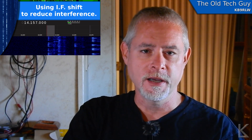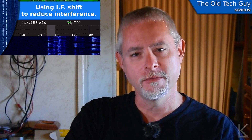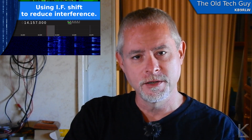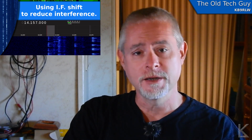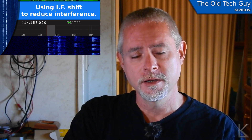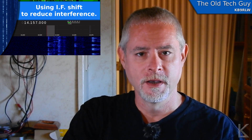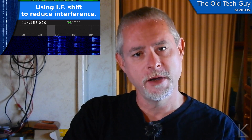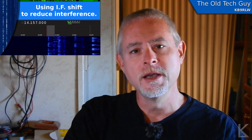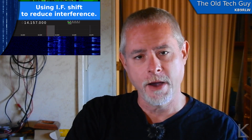So I thought I'd do a video explaining IF shift and specifically showing you a demo on the FT817 of how you can use it to reduce, perhaps eliminate, interference from a nearby station that's close to the frequency that you're operating on. For those of you that are just interested in the demo, let's go ahead and go over to the FT817 and I'll show you the IF shift control and how it works.